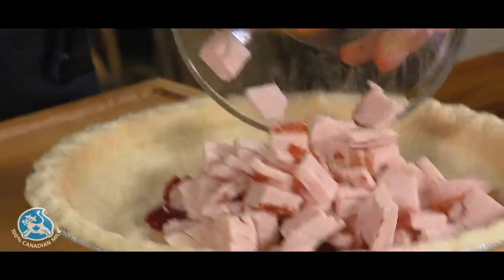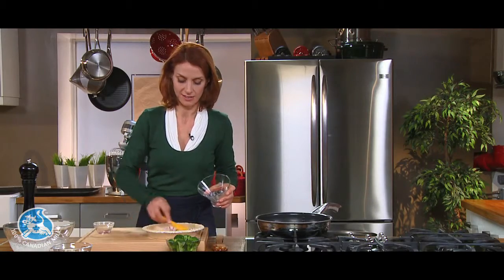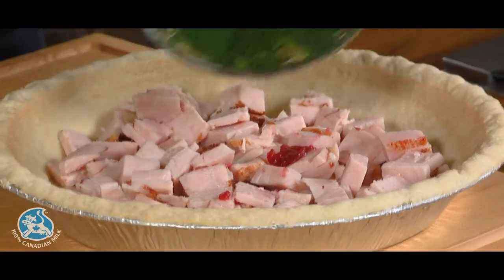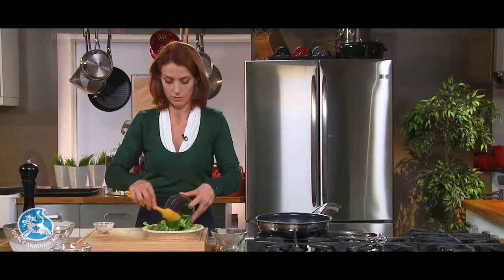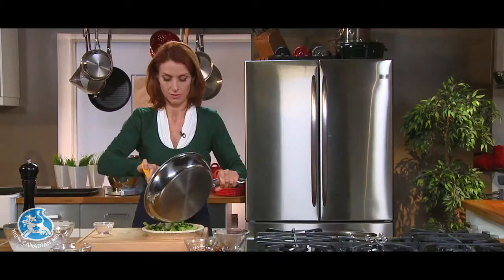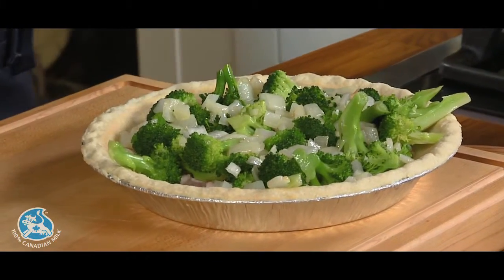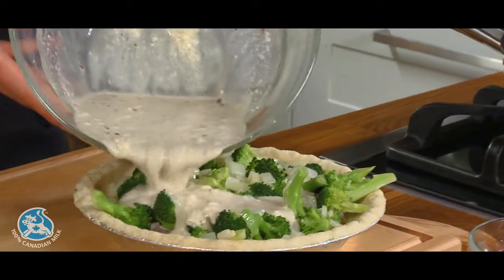I said this was a festive recipe — it's great for the holidays. And broccoli, and the onion and garlic mixture. It already smells wonderful. All right, now the filling — it's the tasty stuff.